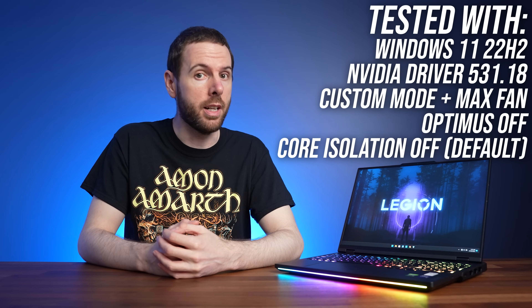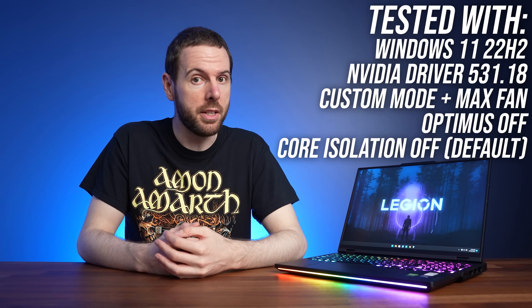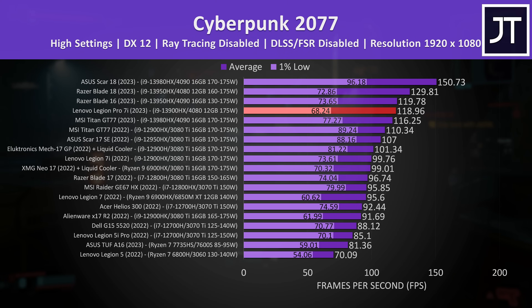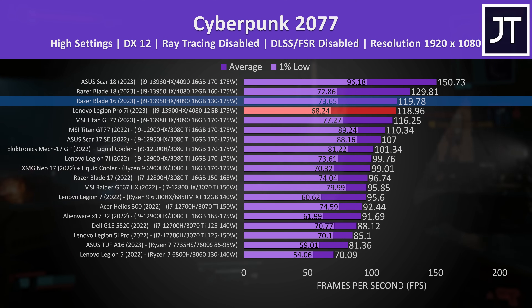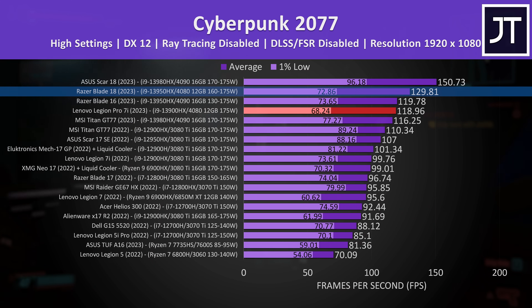Gaming tests were done in custom mode with everything maxed out and the GPU overclock option turned on. In Cyberpunk 2077 at 1080p, it's basically hitting the same frame rate as Razer's more expensive Blade 16 with the higher-tier RTX 4090 GPU, and actually slightly ahead of the far larger Titan — though the Legion's 1% low is a little behind. The only other 4080 tested so far, in the Blade 18, was 9% faster than the Legion.